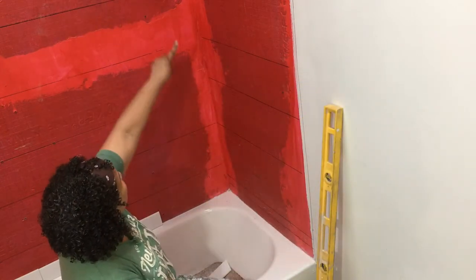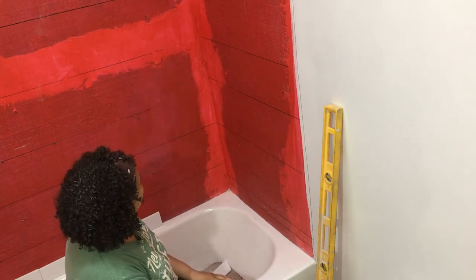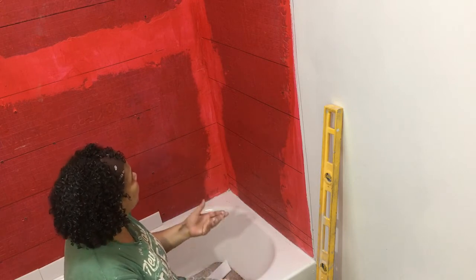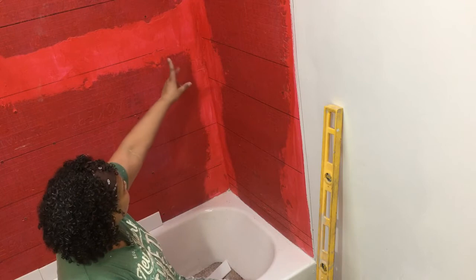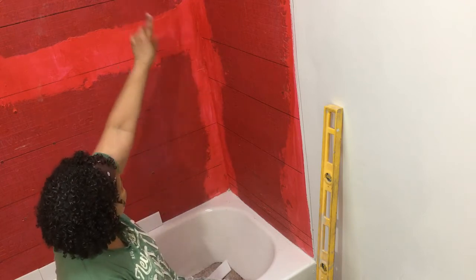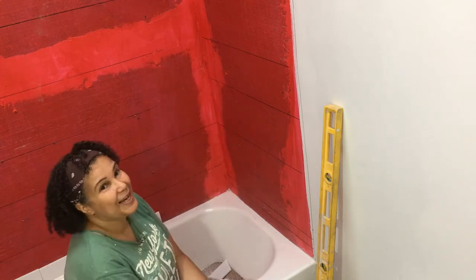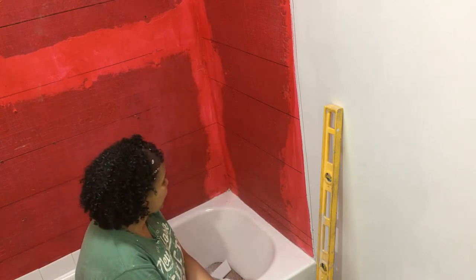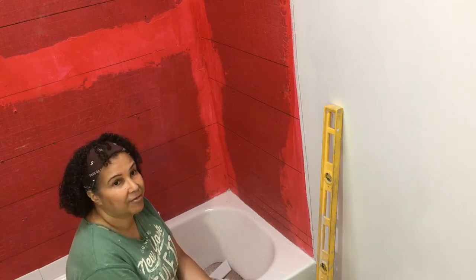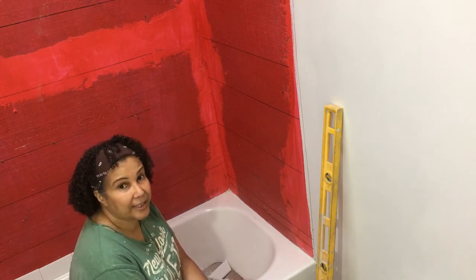The corners here are really wonky, as you can see, so the pieces on the end aren't going to be the same as each other anyway once you go up and down, because the wall just goes wavery. That's another reason I thought centering might not necessarily matter. Anyway, I just wanted to cover that to give you an idea of how I approach getting started.